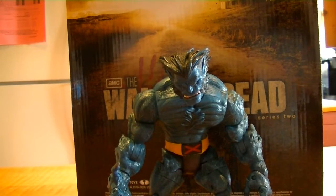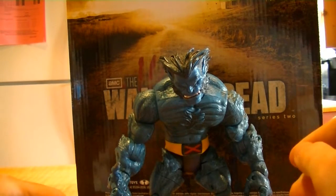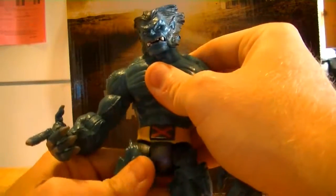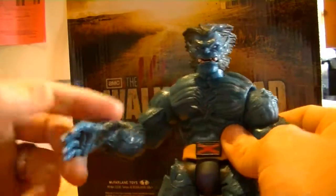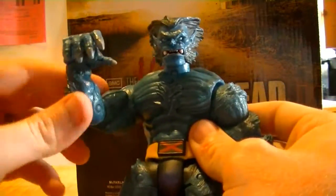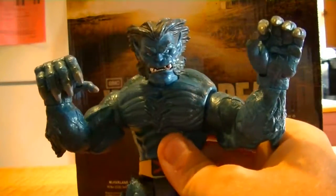Hey guys, it's Top Gun from Toys and Men, and today I'm bringing you a review of Marvel Legends Toy Biz Beast. Now, if you want to see a cool figure or own a cool figure, this is the guy right here. Continuing our throwback line of Marvel Legends Toy Biz that we have acquired over the past couple weeks, we're going to try to bring them all to you, and this guy here did not disappoint either.